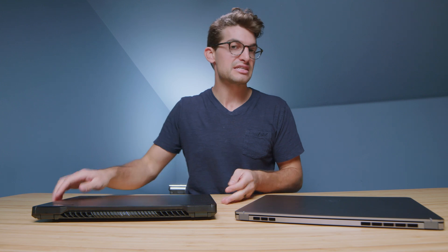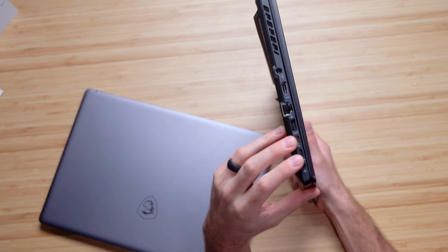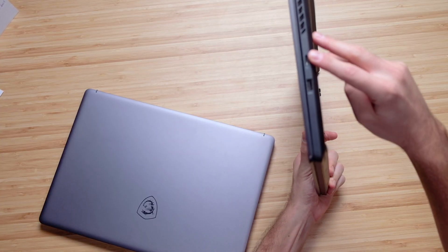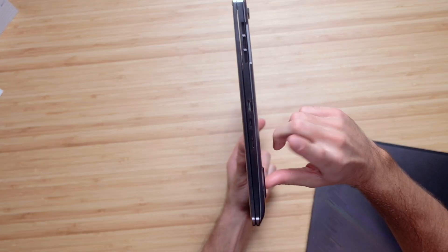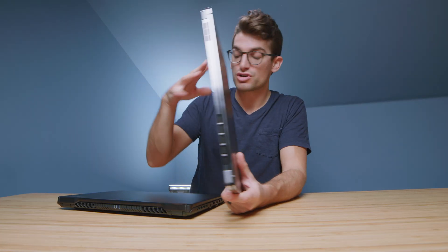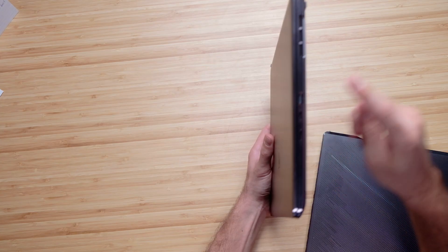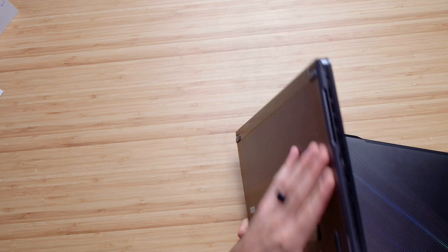Now if you're looking for ports, the M16 is where it's at. We have an HDMI port, network port, USB Type-A, two USB Type-Cs which are Thunderbolt — both laptops are Thunderbolt equipped because they're Intel — and a headphone jack. On the other side, there's a mini SD card slot and a USB Type-A. For the MSI Creator Z16, we have a mini SD card slot as well, which is great for expandable storage. Both laptops take mini SD cards. On the Z16 we also have a USB Type-C Thunderbolt, USB Type-A, and on the other side USB Type-C, headphone jack, and USB Type-A. So if you're looking for more ports, the M16 is where it's at. If you're looking for a low-profile on-the-go laptop, so far it looks like the Z16 is where it's at.